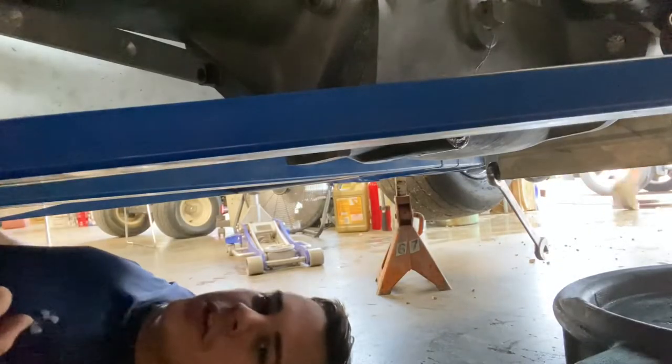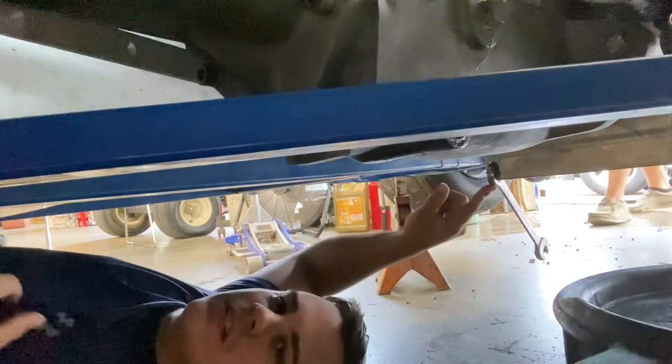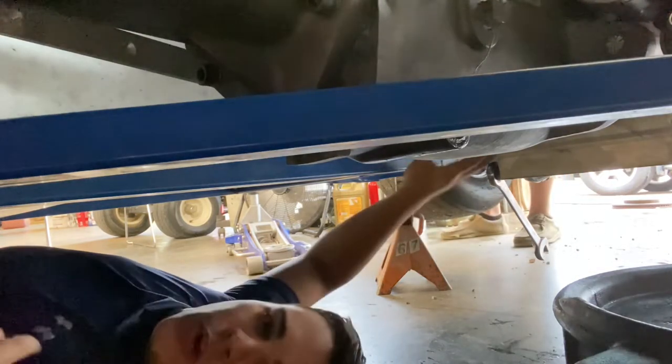Now what we're going to be doing is we've got to loosen up this bolt right here on the oil pan. It's a three-quarter bolt — just loosen it and drain the oil out of it. Then I've got a Wix filter right here.